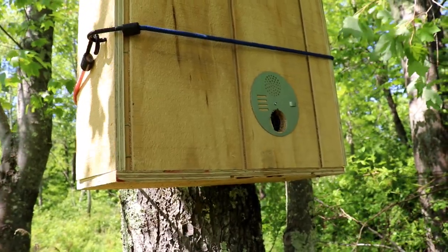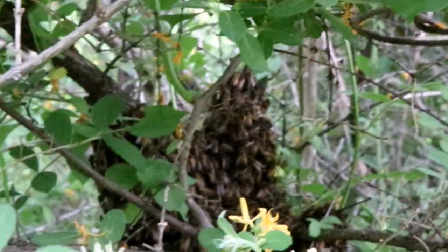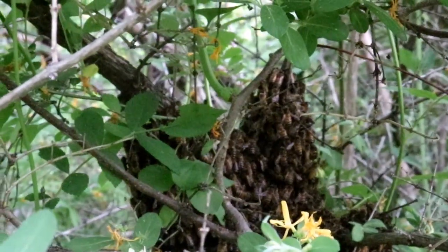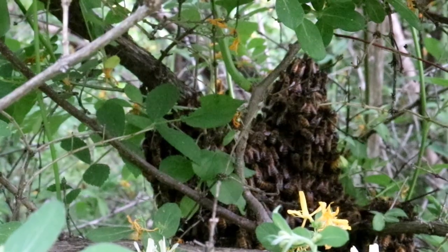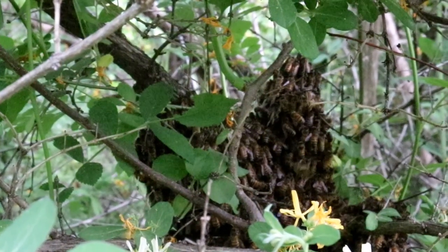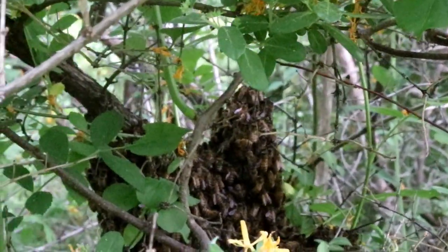I think we're going to have a trapped swarm before the day's over. If this ball of bees weren't tucked so deeply in here, I would just try to shake them into a box to take over to the bee yard, but it's too complicated to get in there and shake that ball loose. I'm starting to lose daylight, so I'm not sure these bees are going to swarm to a new location before it gets dark. I'll wait a little while longer and then be out here early tomorrow morning.